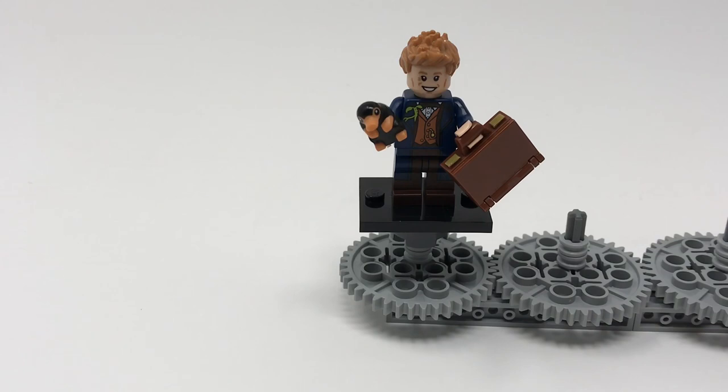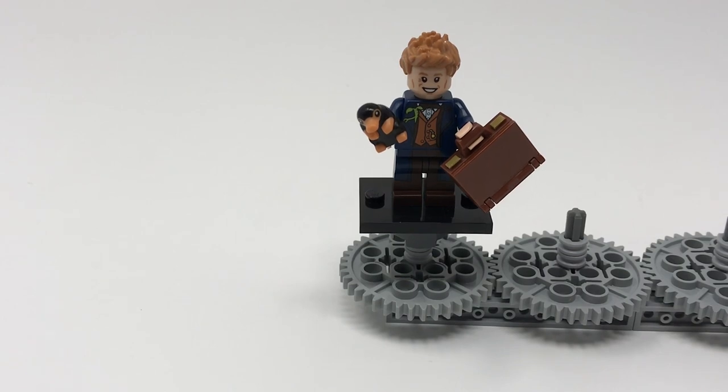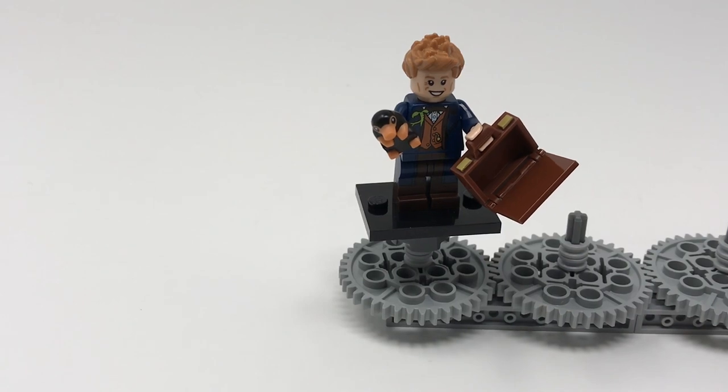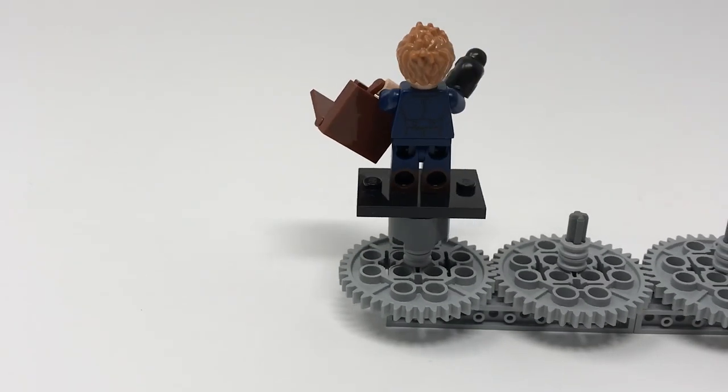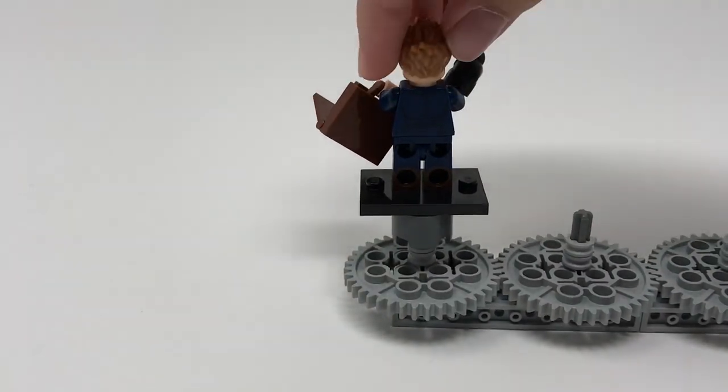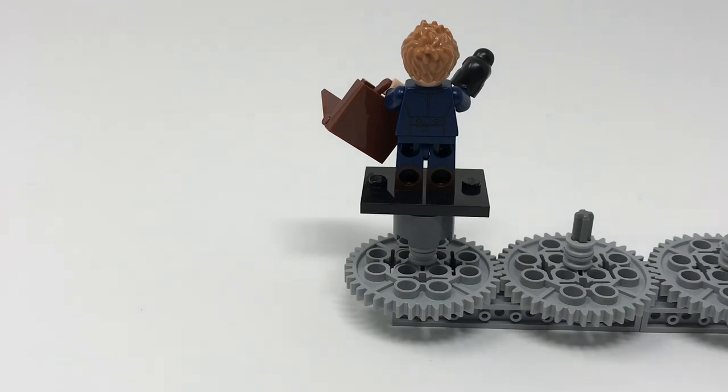Newt Scamander, the main protagonist of Fantastic Beasts, is my favorite version of him in Lego form by far. He features both dual molded pants and a very nice printed detail on his torso — if you look closely in the top left corner you can see his Bowtruckle printed on there, which is awesome and very detailed. He also comes with the exceptionally cute Niffler and the new suitcase, which is basically the same as on the Jacob Kowalski figure. Sadly you cannot fit the Niffler inside, but you can have it peeking out. He's got the same hairpiece used on all previous versions and a big wide smile. He does feature back printing and those dual molded legs. My favorite version of him in Lego form yet.